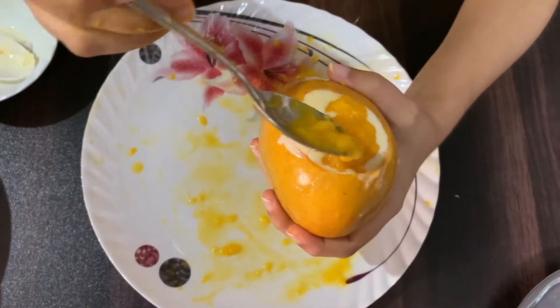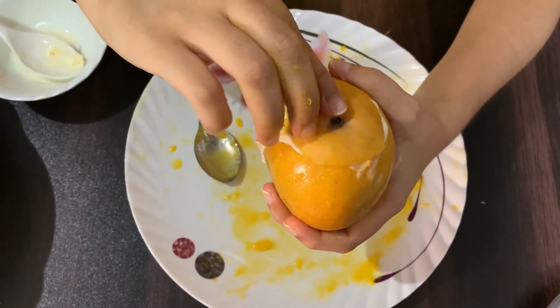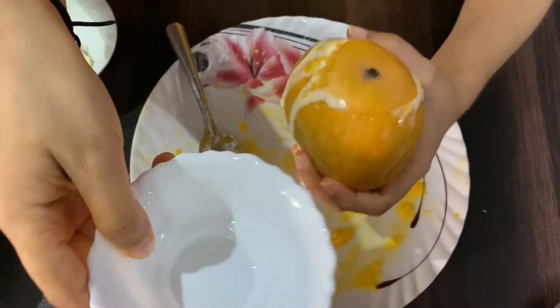I have eaten the mango burger. If you want to make the mango burger in the next video, please tell me. I will add it in the next video.